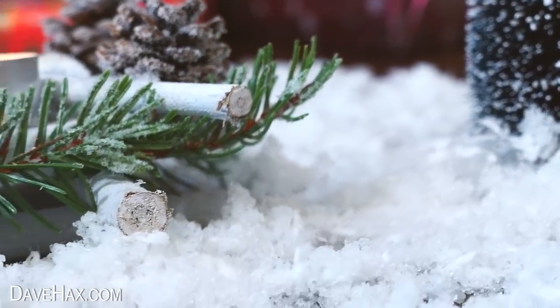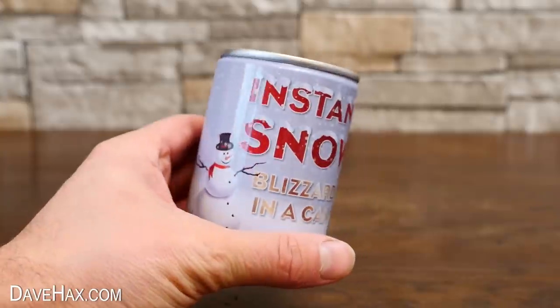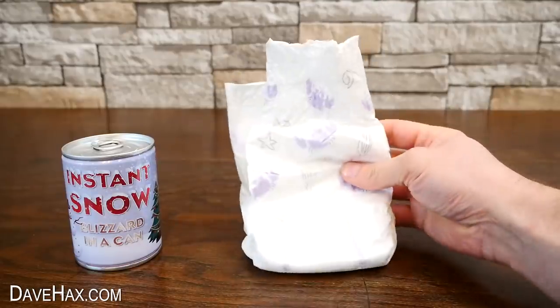Now that winter's here, I thought it's time to make some snow. I'm going to compare this instant snow from a can with my own homemade snow, which I'll be making from a nappy, or diaper as you may call it.